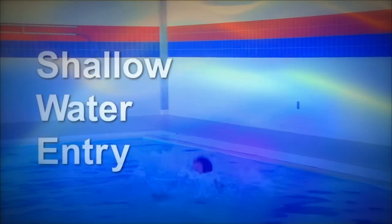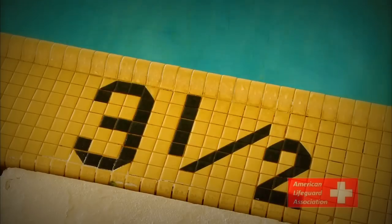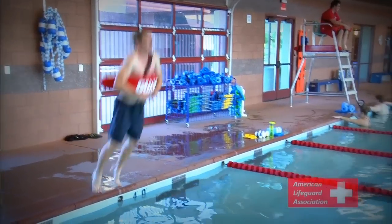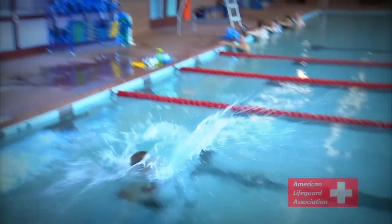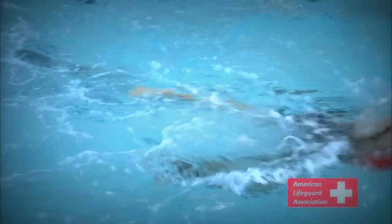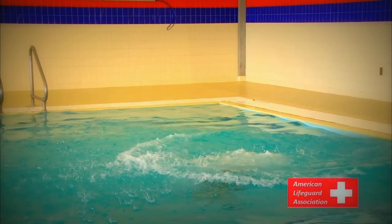Shallow Water Entry. In shallow water or at heights from a rescue stand, extra precaution must be taken to prevent injury to the knees, legs, and feet. Lifeguards must enter the water in a seated position with knees bent and feet flat to absorb possible contact with a pool floor. Remember to jump a safe distance from the victim to avoid contact. If you submerge during the entry, quickly reassess to make sure the victim's position has not changed.